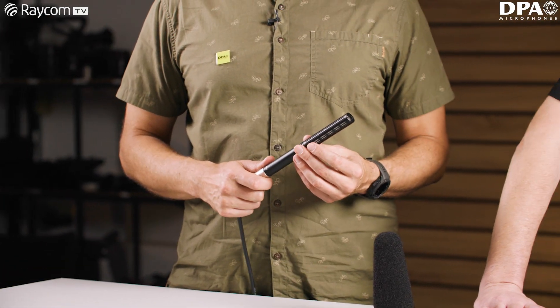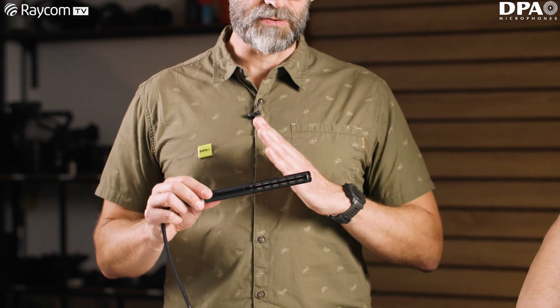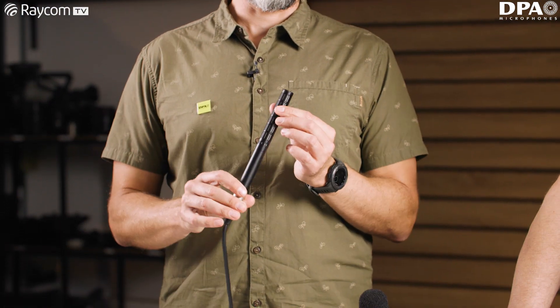So another important point with shotgun mics, of course, is the polar pattern. I gather this one's quite tight, but another biggie is the off-axis response, isn't it? Yeah, as with everything we do at DPA, we try to make the microphones as linear off-axis as possible. So this is a very linear microphone. You want to reject as much as you can from the side and pick up from the front, but any bleed you might get in from the side is going to be linear. That's important if you're recording multiple sources — you want them all to sound roughly the same.